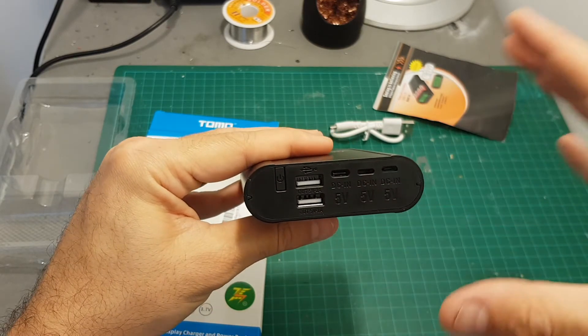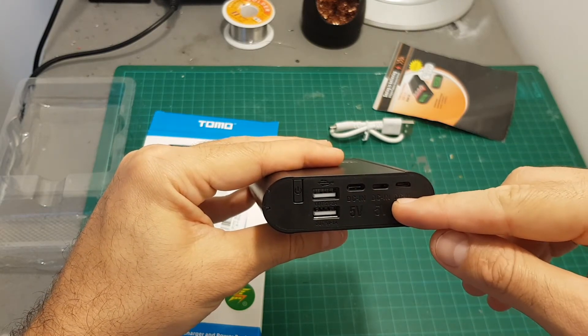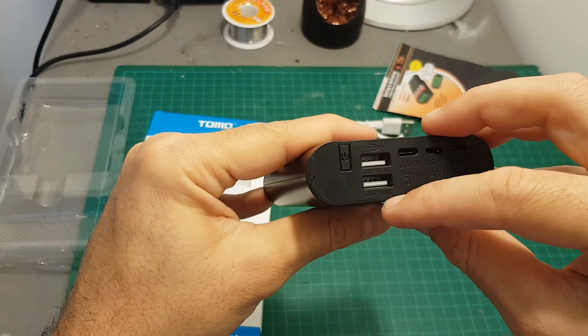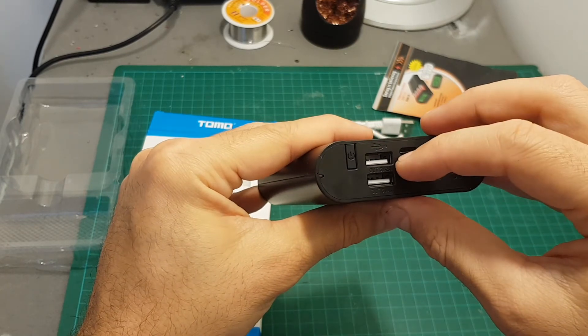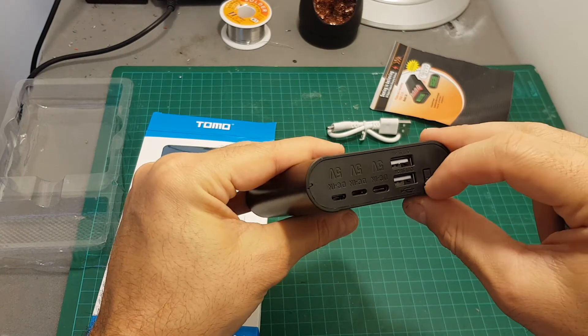So you don't have to use any adapters — it's compatible with all three. Over here we have two output ports: one that outputs at two amperes and the other at one ampere. They can be used simultaneously, but the total combined output power is 2.1 amperes.